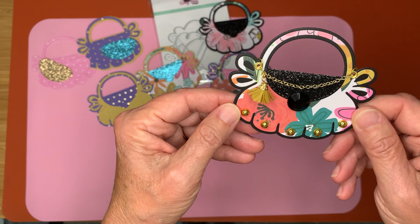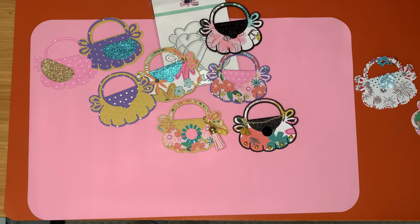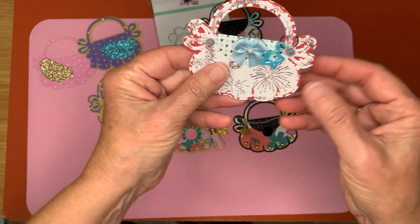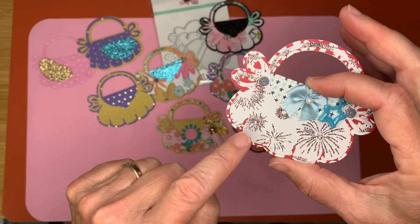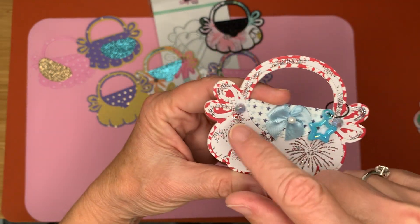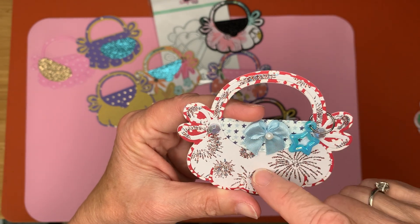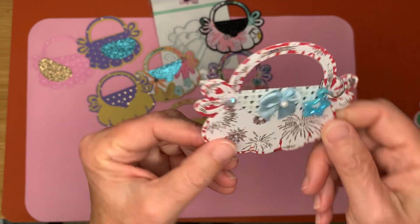I think they came out cute. And then using a different paper collection — I made one with this Park Lane Patriotic. And here is what that one looks like. It has some sparkle paper with the fireworks. I put a little bow, as you can see, and two little flatbacks here. And then I just put this little star on a jump ring and this bow. You know what? I didn't put the button, but that's okay. I like it — I think it came out cute.